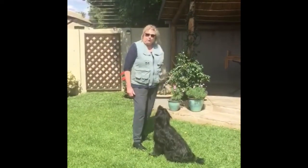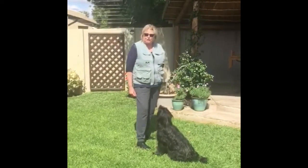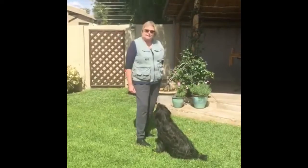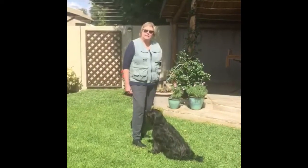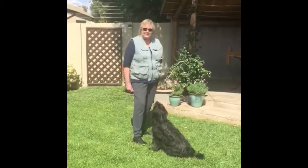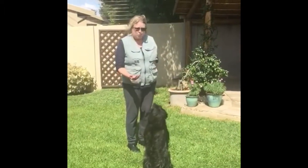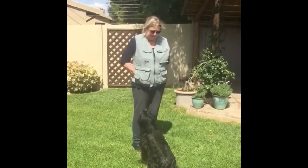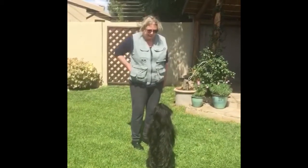From there, when your dog has got that reliably, you start to build duration in that position. You will ask for two seconds keeping that position, then take it back down to just the behaviour. Go through three seconds, then two seconds, then five seconds. Building duration. Up. One. Two. Yes! Up. One. Yes!